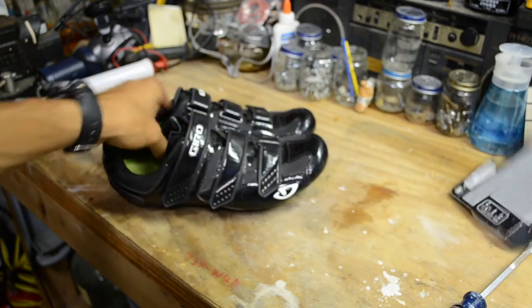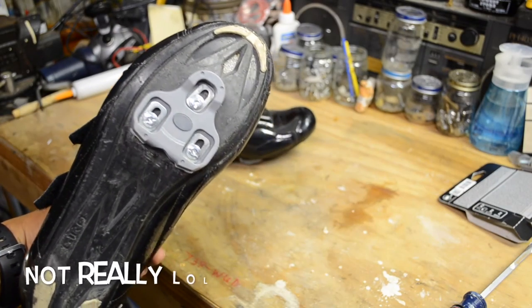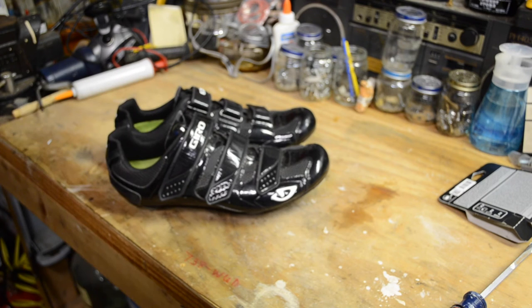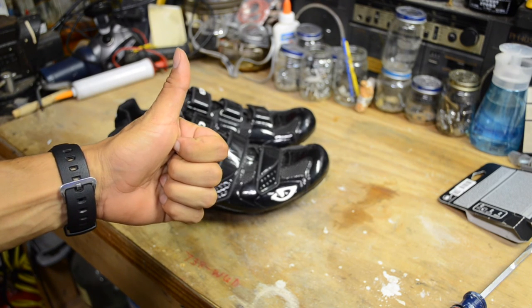We've got the new cleats on, looks brand new, gonna feel like a brand new pair of shoes. I'm ready to go ride. Hope you enjoyed the video — like, comment, subscribe, and hit me up with any questions. Thank you guys, see you.